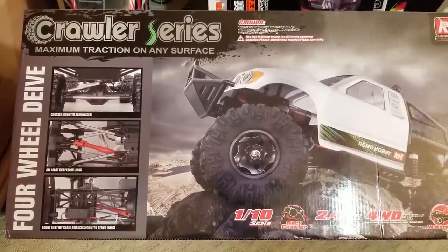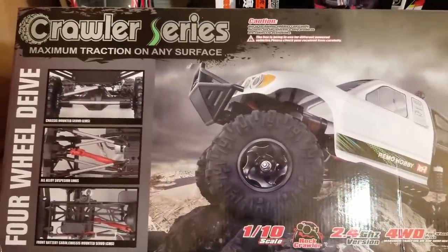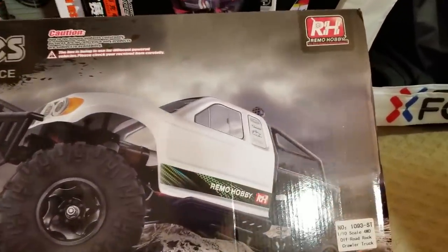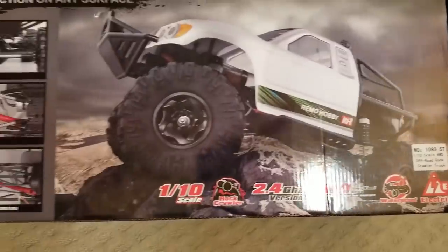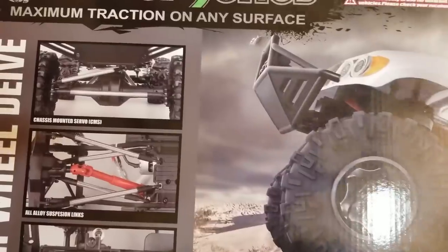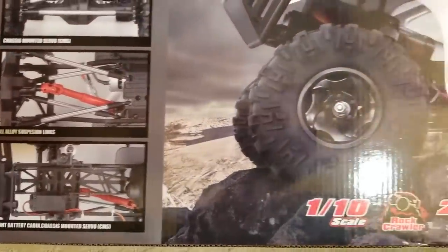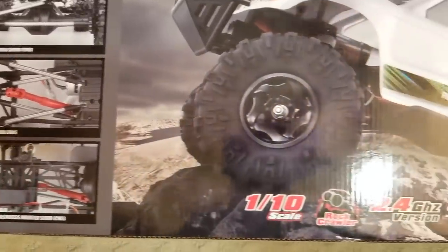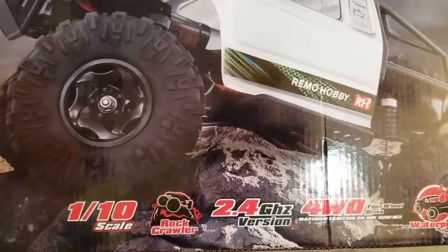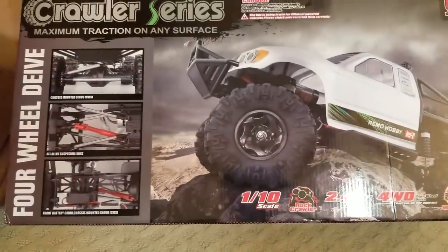Got a big box here with a 1/10 scale RC crawler — looks like four-wheel drive. This one is from Remo Hobby. I've never had a crawler this big before — it's not meant for speed, it's meant for going over rocks and stuff, so it should be interesting to review. I'll have a video on this one pretty soon.